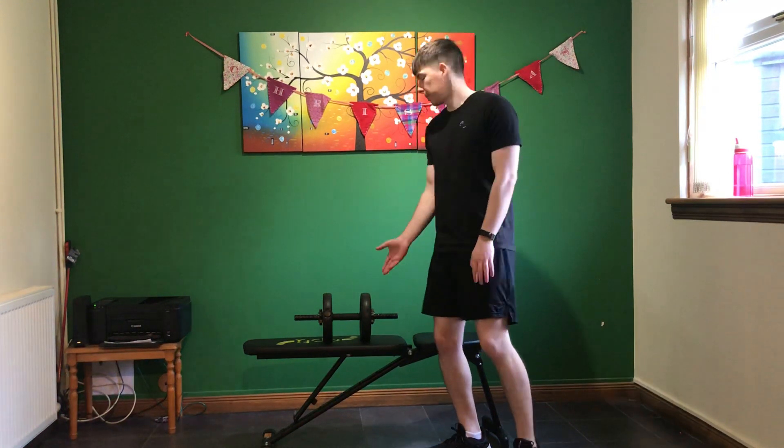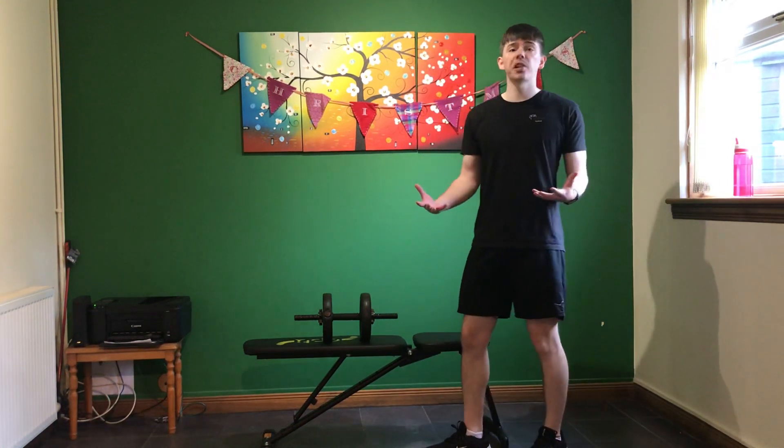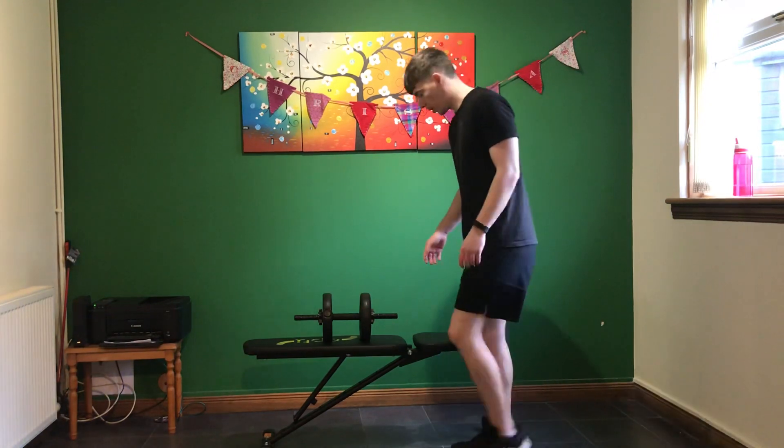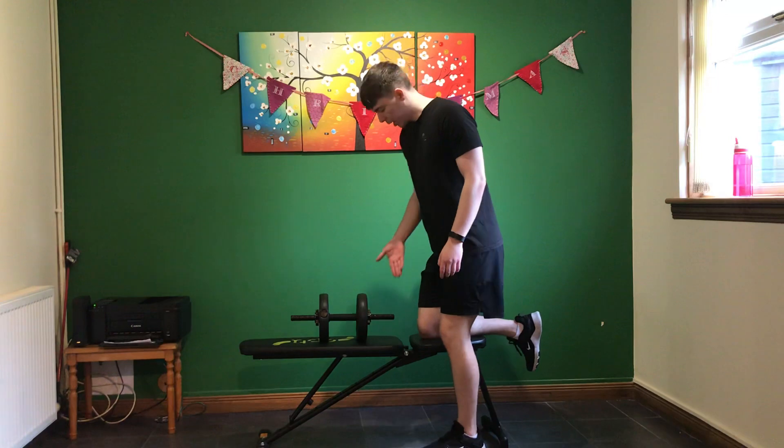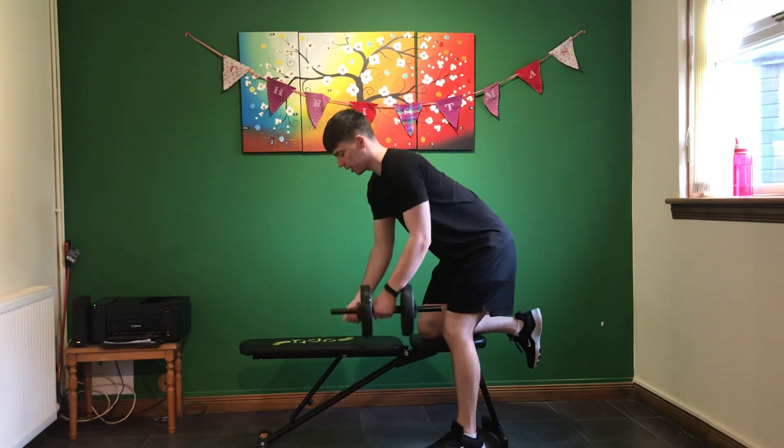Single arm rows. Today we're going to be using the dumbbell. How to position yourself up for this movement, you're going to have one knee on the bench. You're going to hold on to your dumbbell.